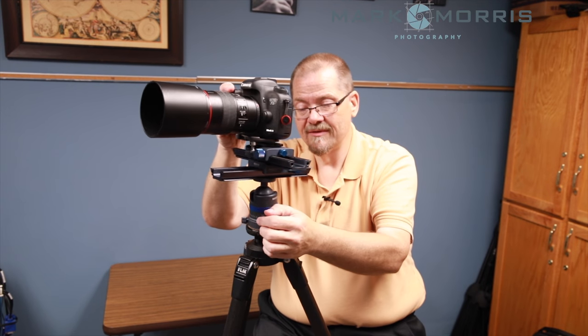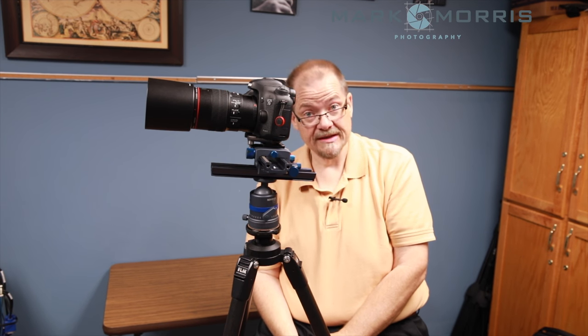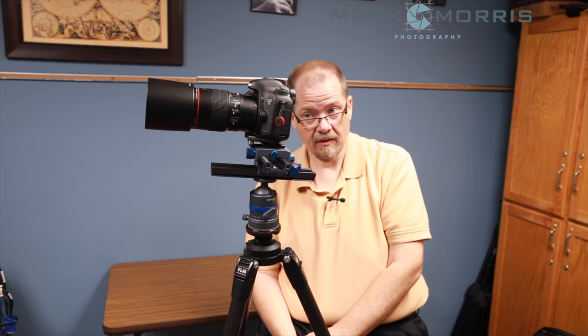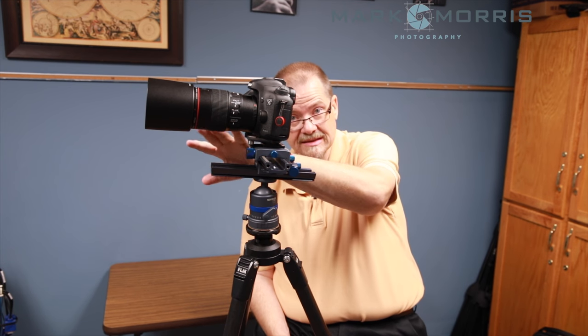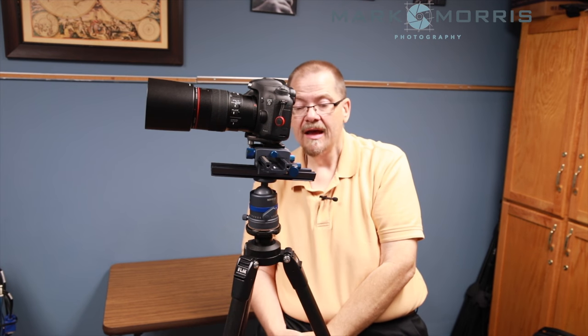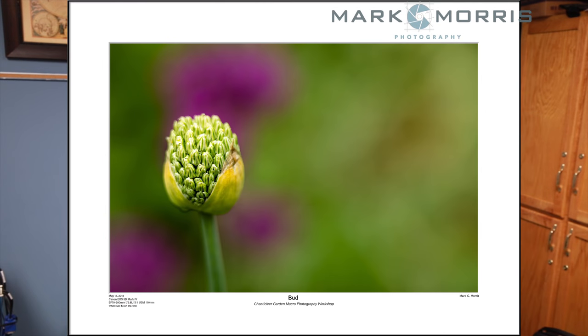Extension tubes are really cool because they change a couple of things. First, they increase the magnification on your lens, which is fantastic. The other helpful thing is they shorten your minimum focusing distance. On this 100mm Canon macro lens that's already designed for really close focusing, and even on my 70-200 telephoto, with extension tubes in there it increases the magnification factor and decreases the focus distance. Some of my macro flower images from the weekend that you'd think for sure were taken with a 100mm macro were actually taken with a 200mm from further away, just with extension tubes.